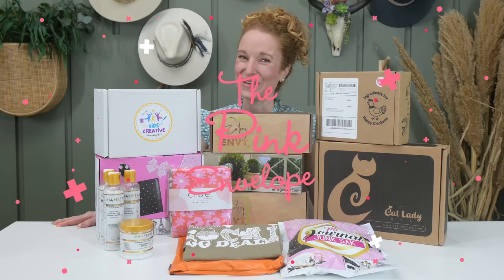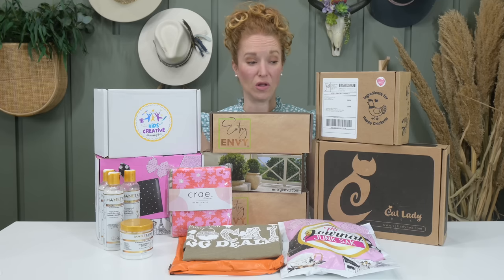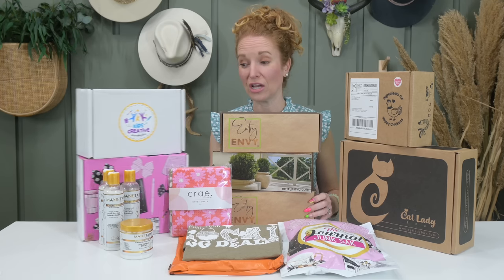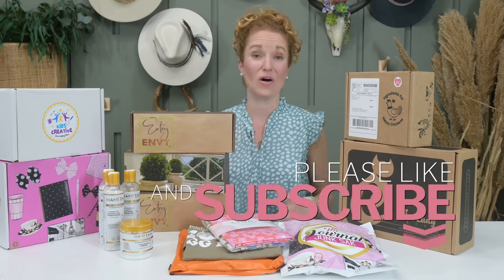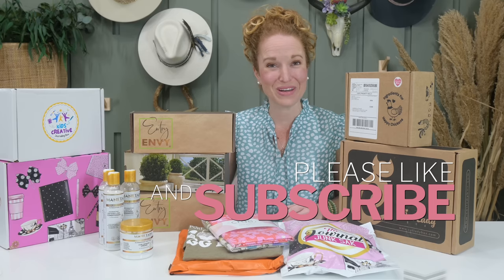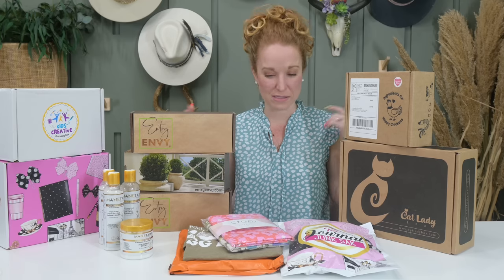Hey y'all, welcome back to the Pink Envelope. We are kicking June off with an eight-plus box super mega subscription box haul. This is like our third one in a row where we've just had a lot of really good boxes come through. So I just created a really big monthly haul video for us. If you're new around here, welcome to the Pink Envelope. We do this at the beginning of every single month — a big mashup, a great big video of cool boxes.